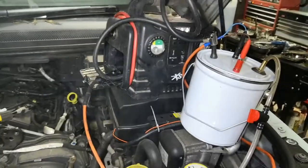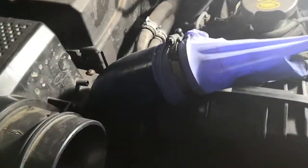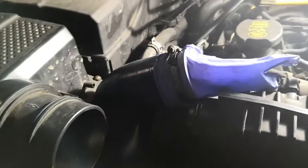Here we are working on the Discovery 3 Land Rover. I thought I had an issue with one of the turbo pipes — there was a little bit of oil floating around the back of it. I've tightened up the clips but I'm just making sure I don't have a split pipe.